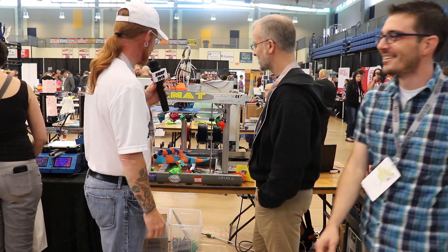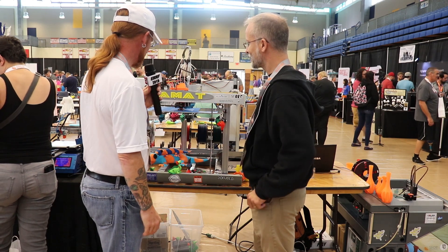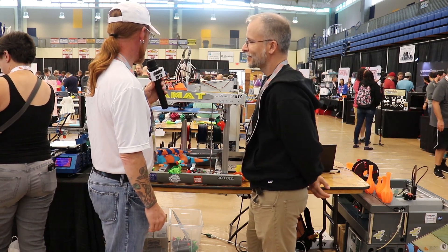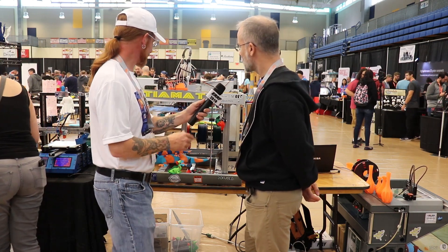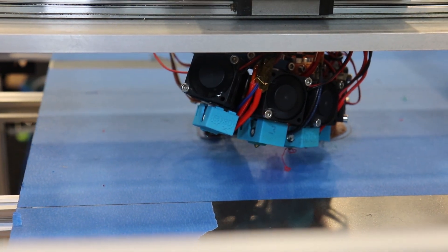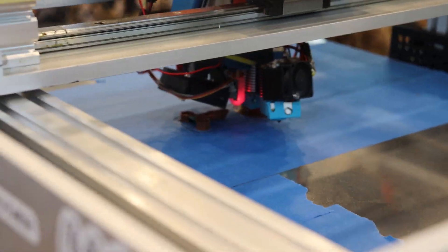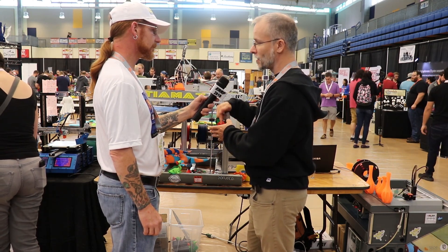All right Paul, welcome back to IRF, it's good to see you again. You have this thing with multiple heads and color changing — why don't you tell me what you got? Yeah, so this is my take on a tool changer, and the inspiration for this actually comes from a microscope carousel. On a microscope you've got multiple objective lenses and you rotate them around, and you only have one down at a time.